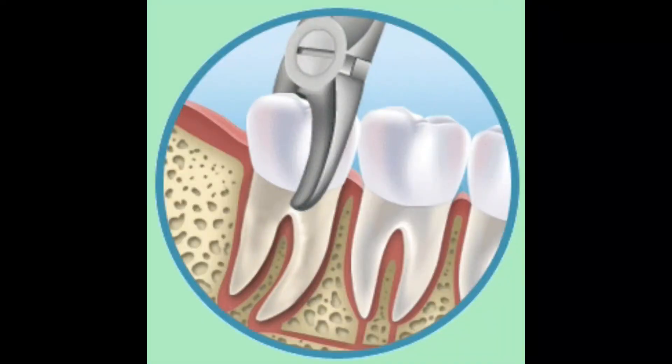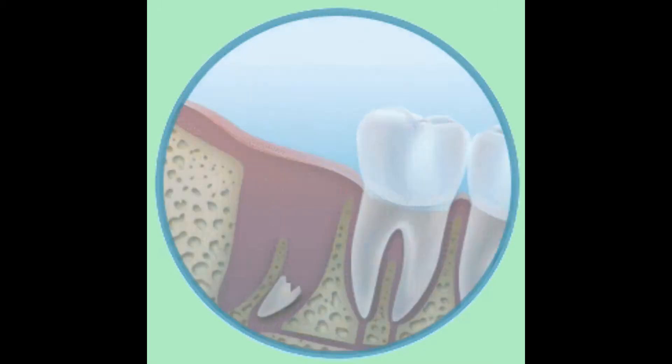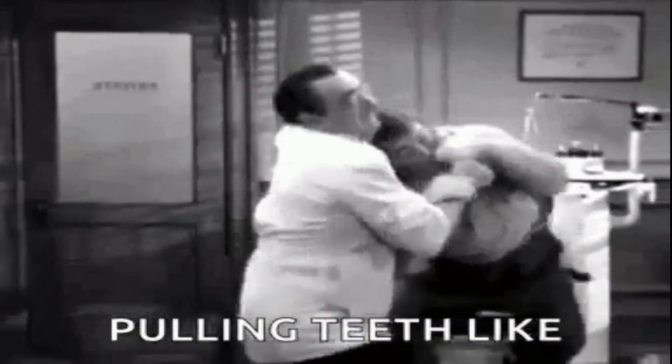Hello everyone. Welcome to our channel. Today's video is all about tooth extraction, its armamentarium, and technique of usage. In this video you will learn about extraction of teeth and the instruments used.